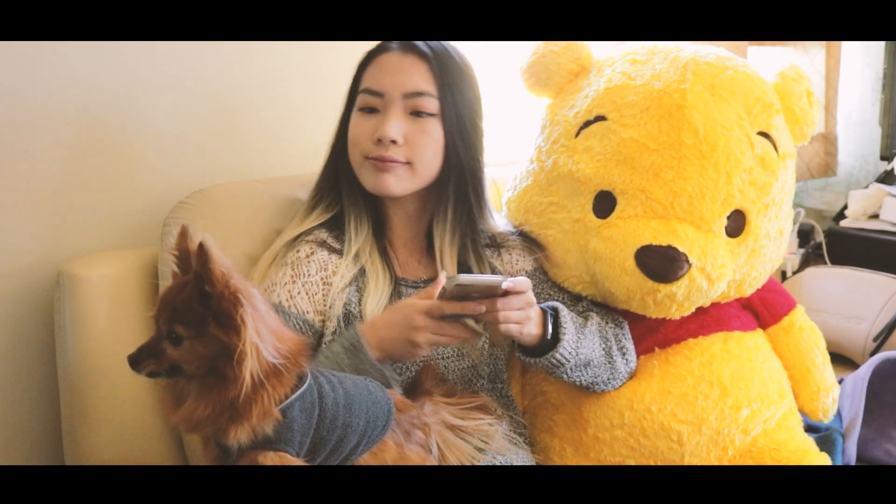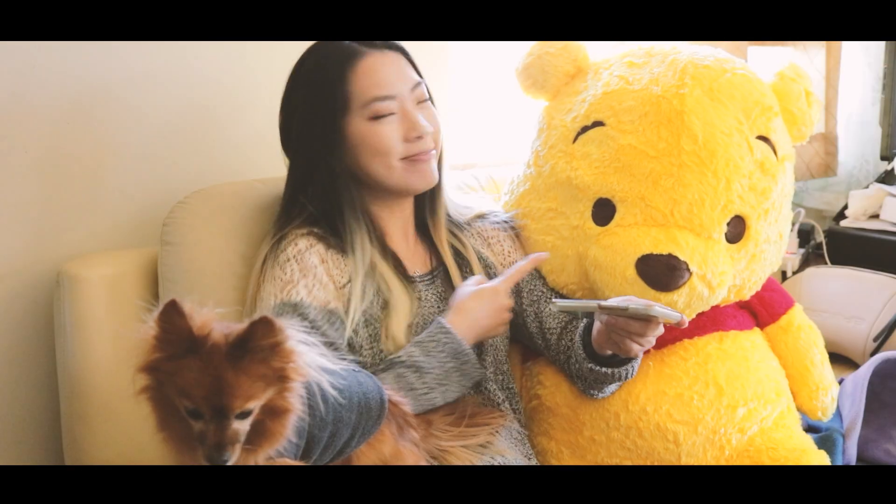Once upon a time, there was a you. Yeah, you! No, not him. You!